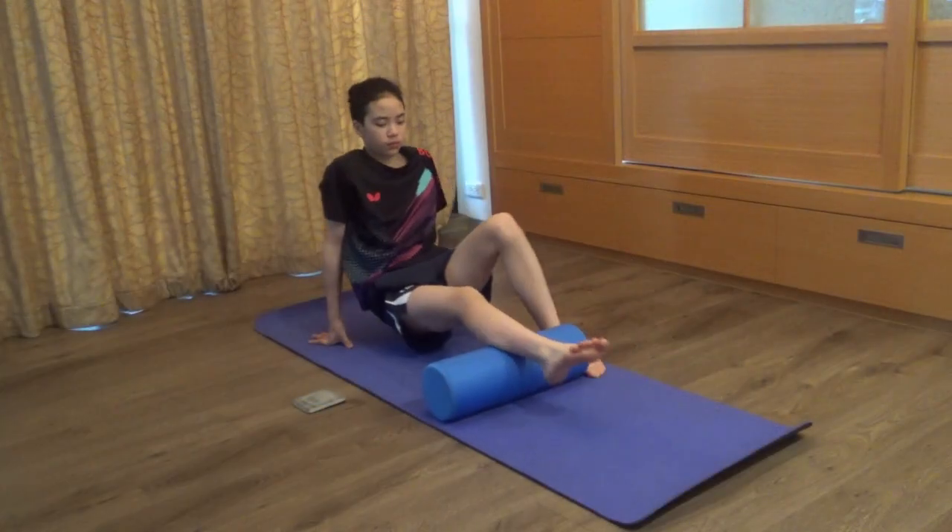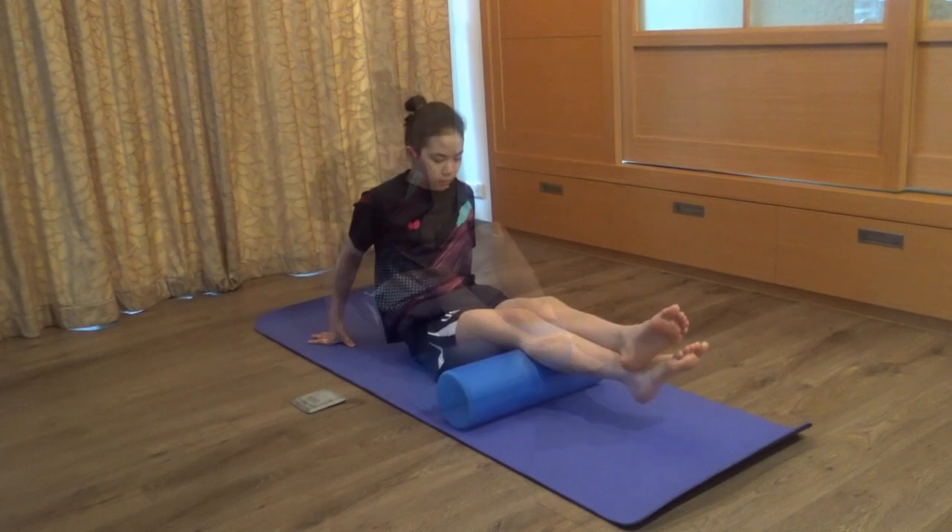Now the calves. Keep long vertical movements. You can put the other leg on top if the extra weight is needed.